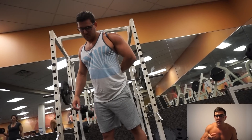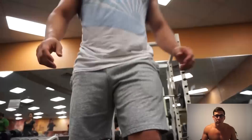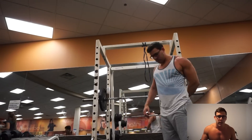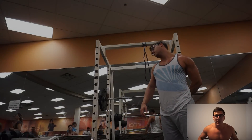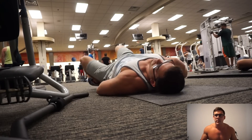Every workout I've done since this back day — obviously including this back day — I've done those Kelly Starrett mobility routines. I forgot what day I was on; it was between like day 2.20 and 2.50. It's been months since I've done it because I stopped doing them closer to the end of my contest prep because I got so tired.